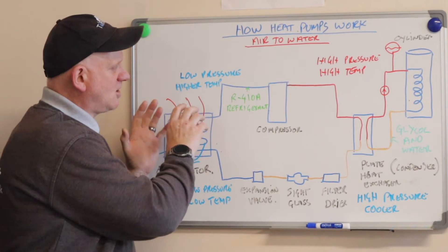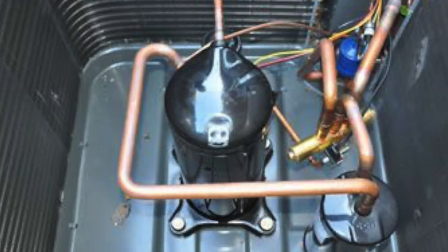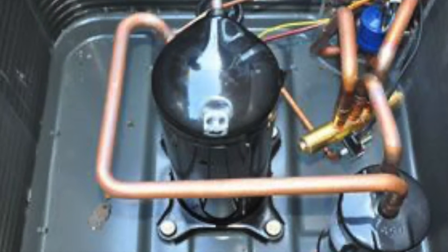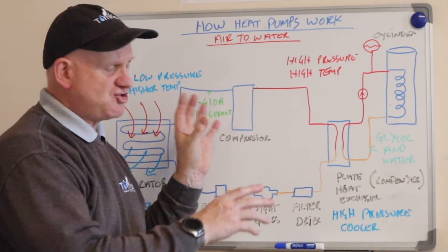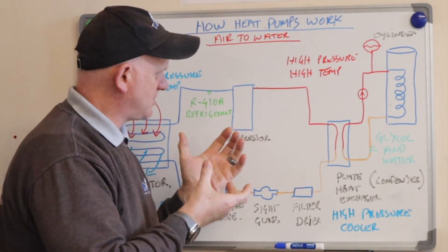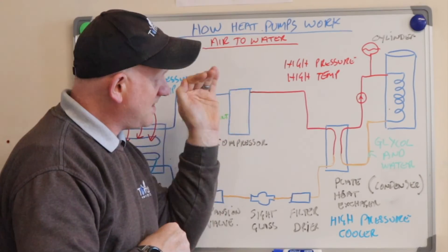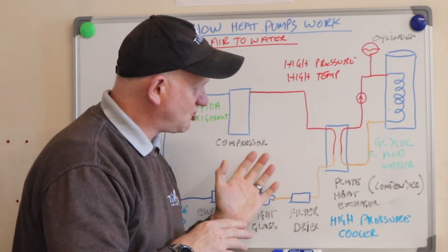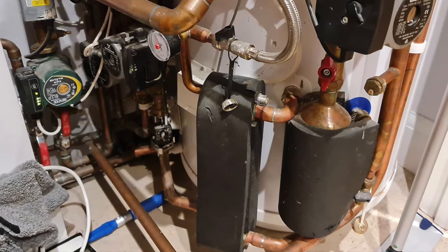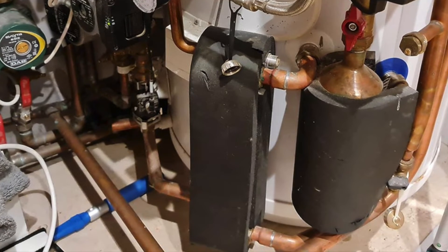Once the refrigerant leaves the evaporator, slightly warmer, it goes into a compressor. In the compressor, the low-pressure, low-temperature refrigerant vapor from the evaporator is raised to a significantly higher pressure to match the desired condensing temperature. During compression, not only the pressure but also the temperature of the refrigerant increases — because if you squash something you increase the pressure due to the molecules. This vapor, now pressurized, can be as low as 25 degrees centigrade but could be up to 75 degrees centigrade. It then passes to a plate-to-plate heat exchanger called the condenser, which is a high-temperature heat exchanger where the refrigerant enters as a high-temperature vapor, rejects heat to the central heating water by condensation at high pressure, and leaves as a high-temperature liquid.